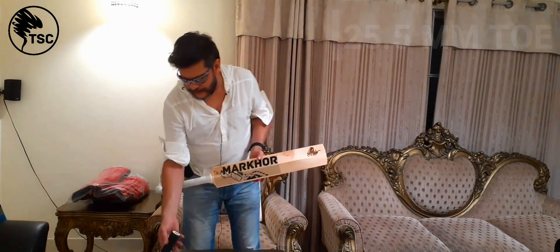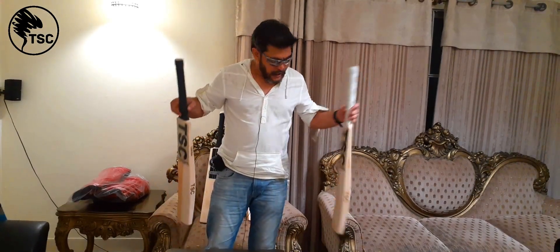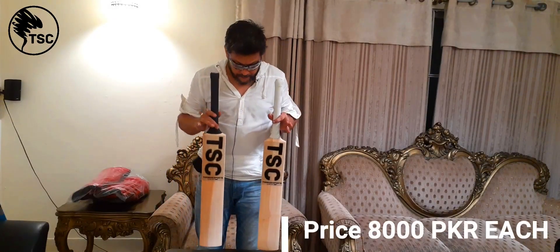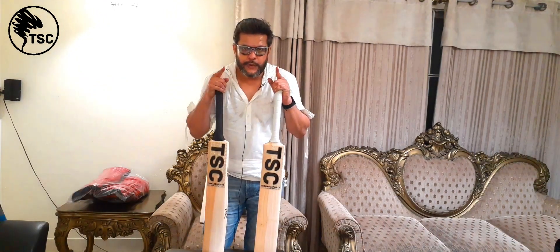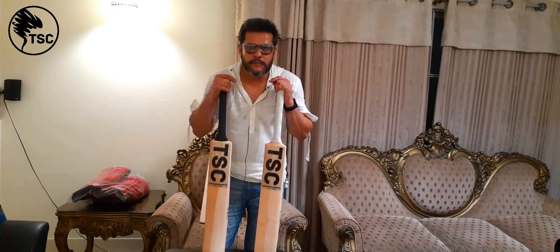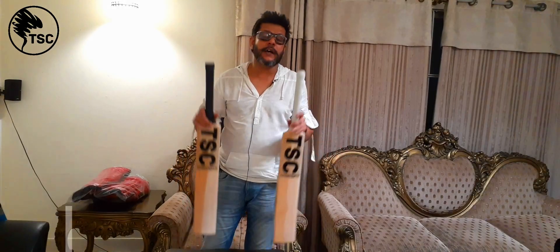Both are quite decent. I'll tell you — both are about 8,000 rupees each. I think it's a good deal. It's a Grade 4 English willow bat, but punch-wise they're very decent, quite good. You can buy these on our website.